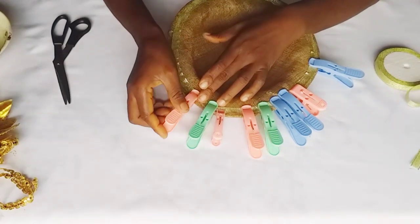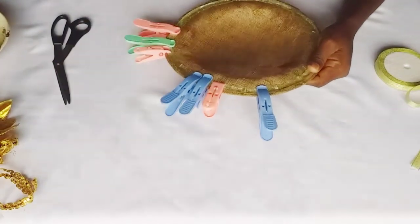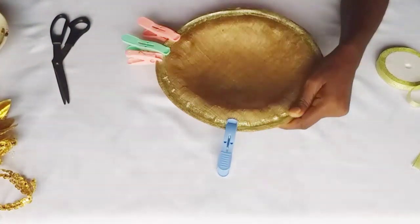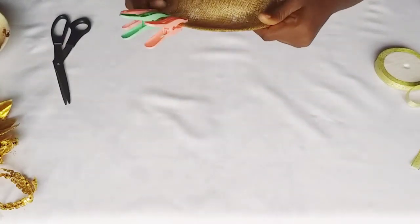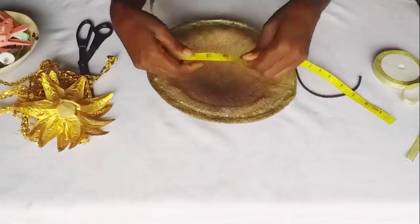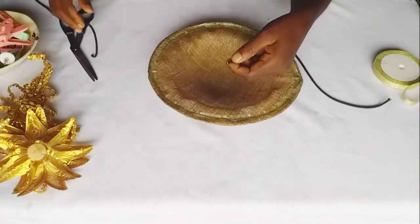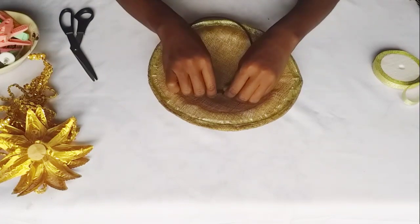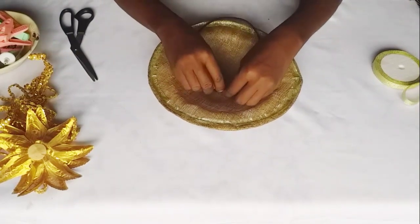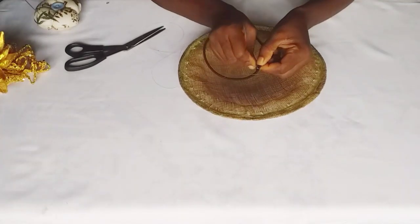Now I'm done placing my ribbon under my base, and once it is dry I take off the clips. The next thing I'll be doing is to attach my band. I'm using an elastic band here — you can make use of an Aliceband. I'll be attaching my band using my needle and fishing line.